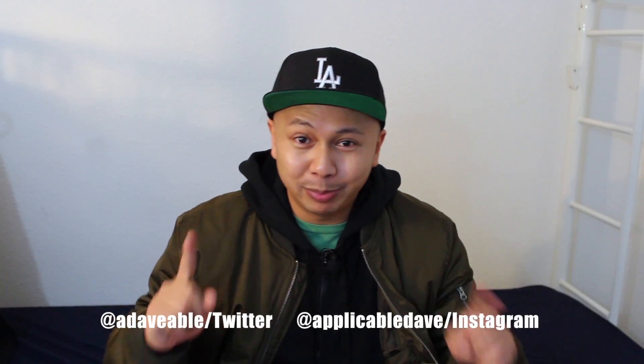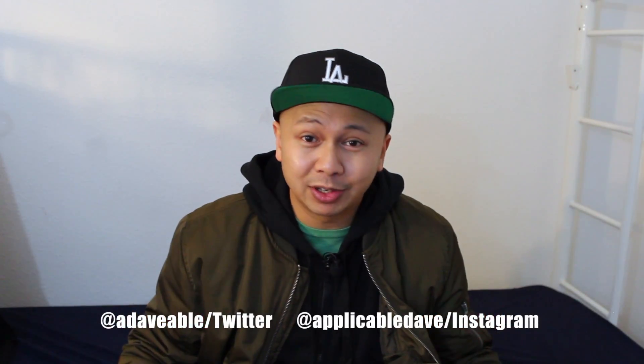Hey everybody, I'm Playgable Dave here, and today we're going to be doing another unboxing. This time it's going to be completely different — we're going to do an unboxing for a pair of shoes. These are the Adidas Tubular Shadow Knit. Let's go ahead and get to it.